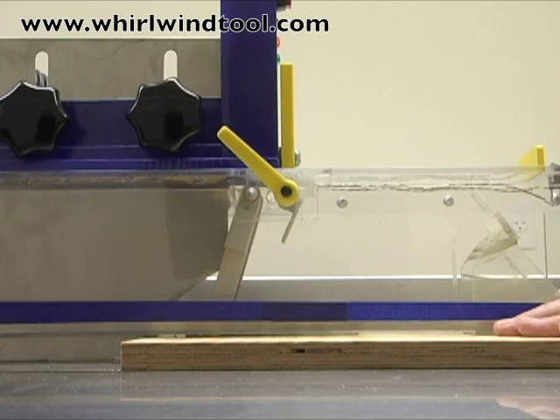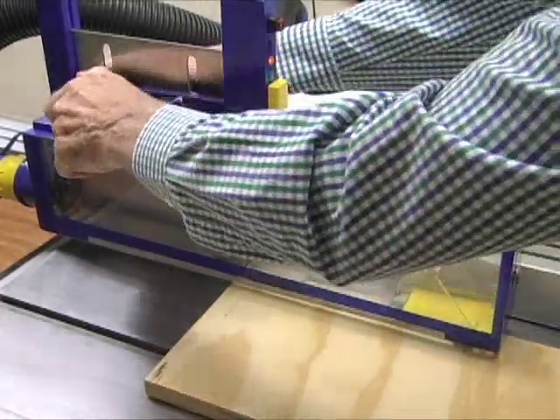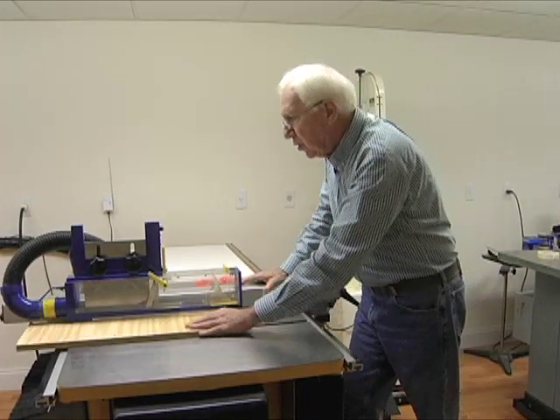First, as part of our safety routine, we check that the blade enclosure is firmly locked into place just above the material to be cut, and that the workpiece can move smoothly underneath the enclosure.